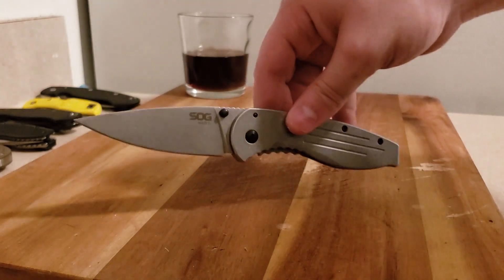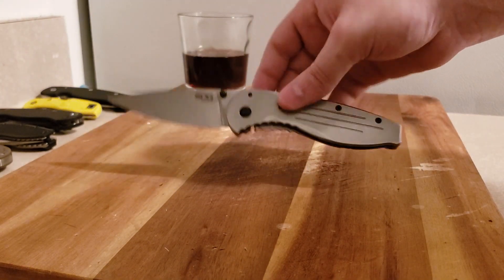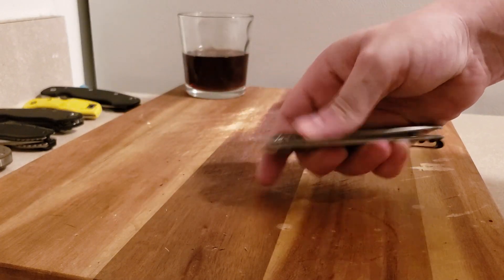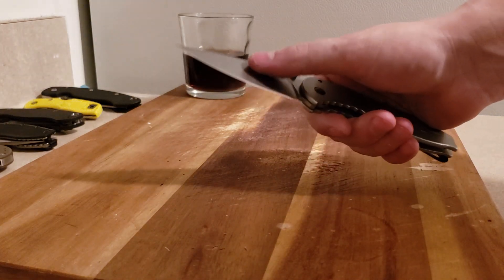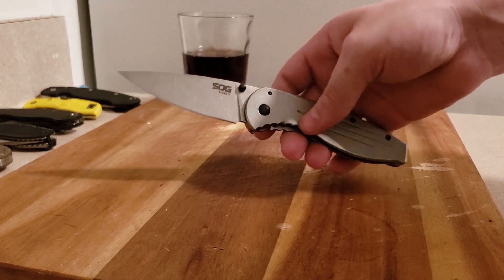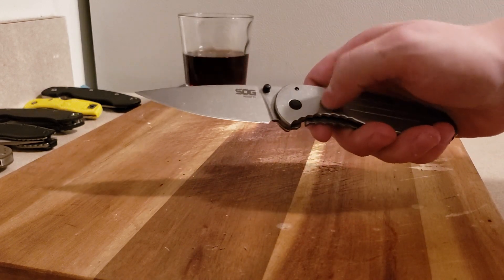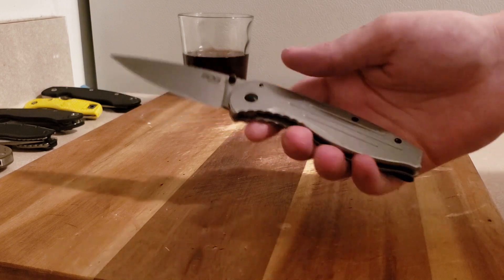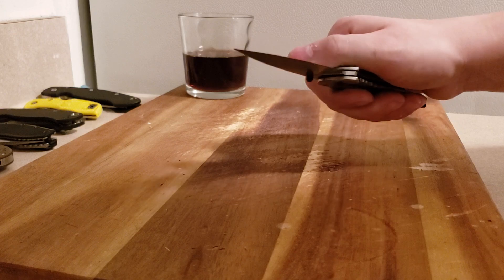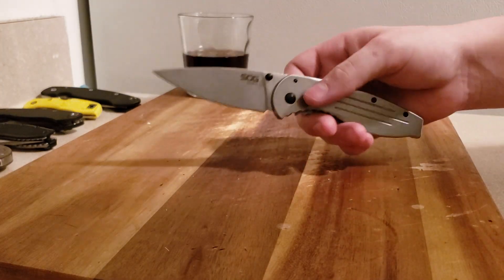There's a higher-end version of this same design. This one has an FRN handle, it weighs like nothing, and has AUS8 steel. I think it's assisted as well. The lock is almost like an Acces lock — I can't remember exactly what they call it.